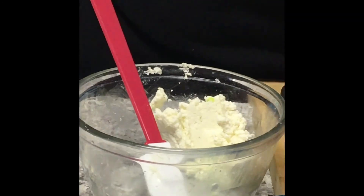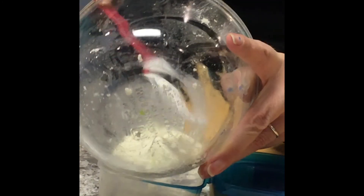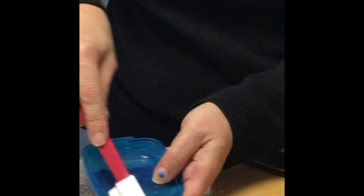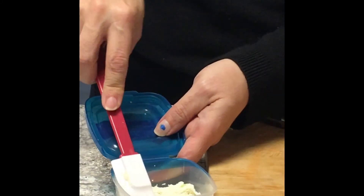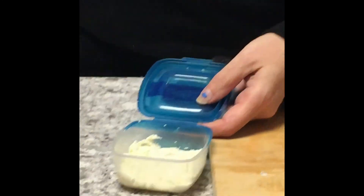Just put it into a Tupperware and it has to rest for a couple of days in the fridge — or as they call it, ripen. I'm going to push it all the way in there. And there you go — freshly made goat cheese.